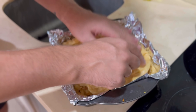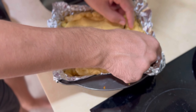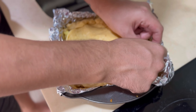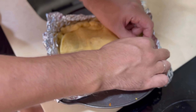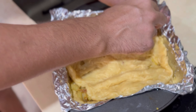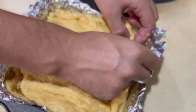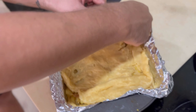We need to close our pie. We connect the bottom and the top sides together and close it well, leaving only one small hole for air.